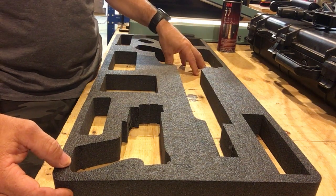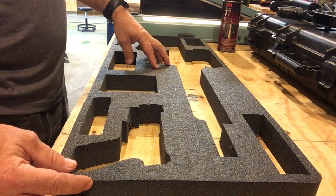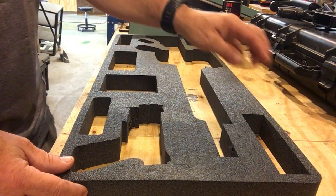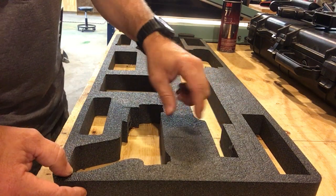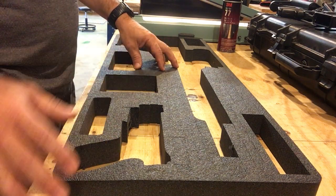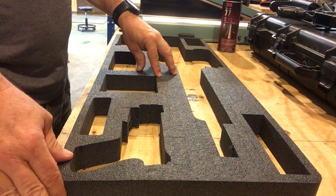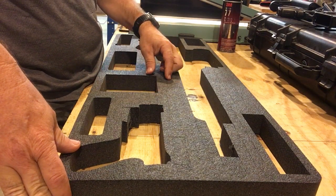So now we have the main gun cut removed, the pistol cut removed, and we've pulled out all the accessory pockets that we want to use and removed the couple of extra plugs that we needed to cut out. Once that's all done and everything's fitted, we need to adhere this to the other portion that comes with this insert.